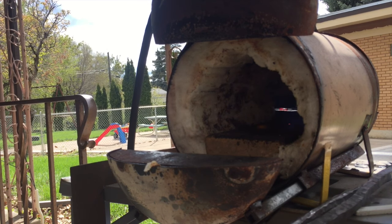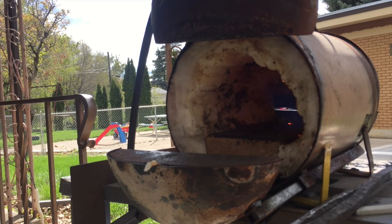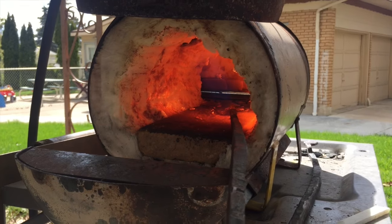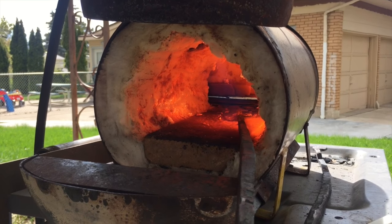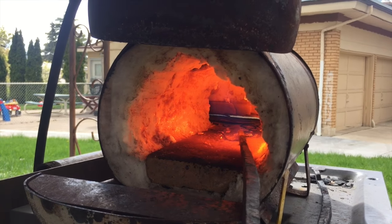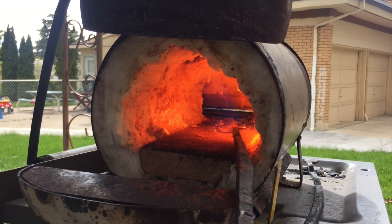This is running kind of low right now — crank that up. It'll heat up just nice. Now she's ready to start forging. If you guys enjoyed the video, don't forget to like, share, and subscribe. If you have any questions, leave a comment below.